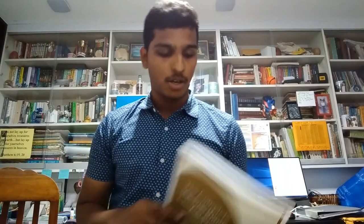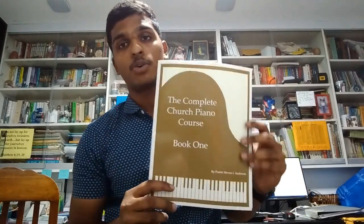Hello all, Joel Kingsley here. In this video I want to talk about a book that I bought a couple of days back called The Complete Church Piano Course.